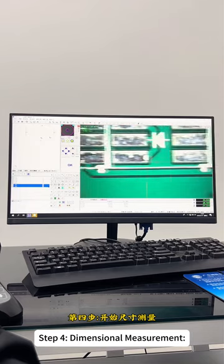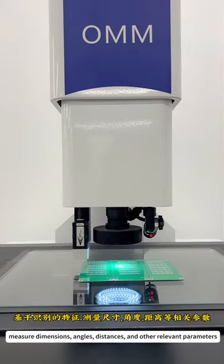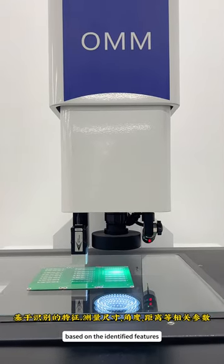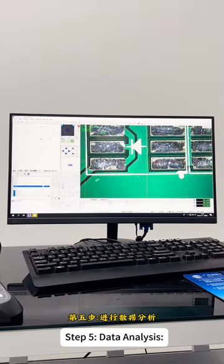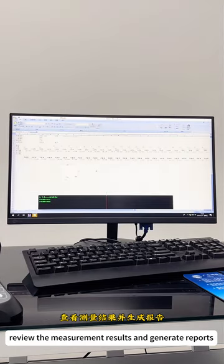Step 4: Dimensional measurement. Measure dimensions, angles, distances, and other relevant parameters based on the identified features. Step 5: Data analysis. Review the measurement results and generate reports.